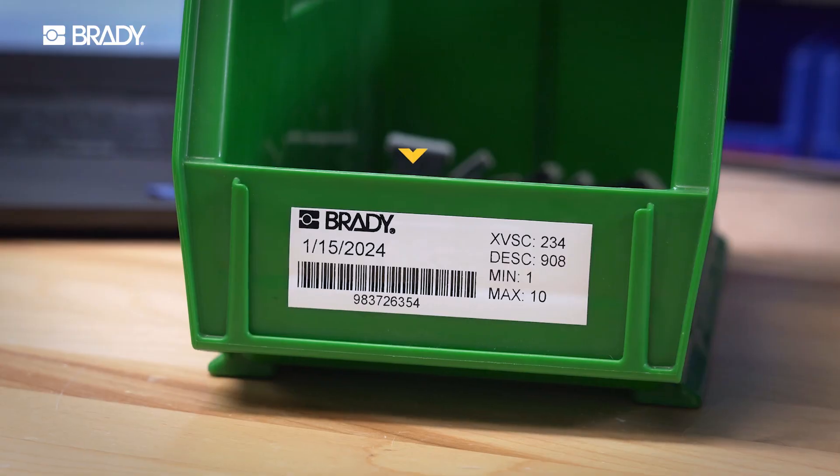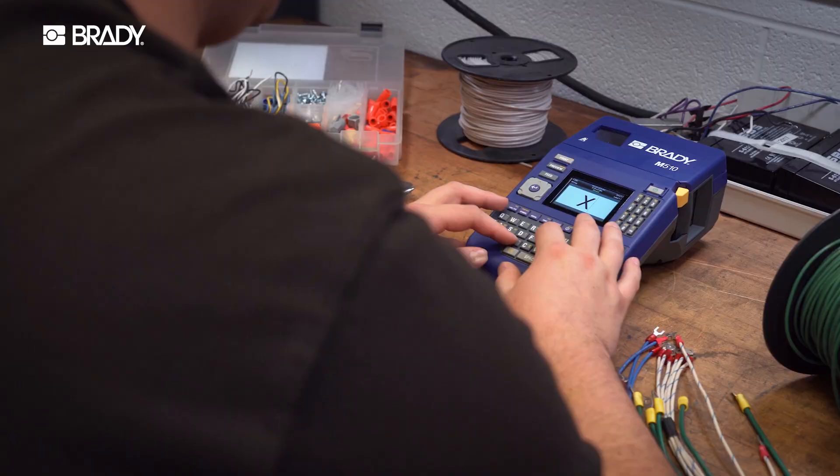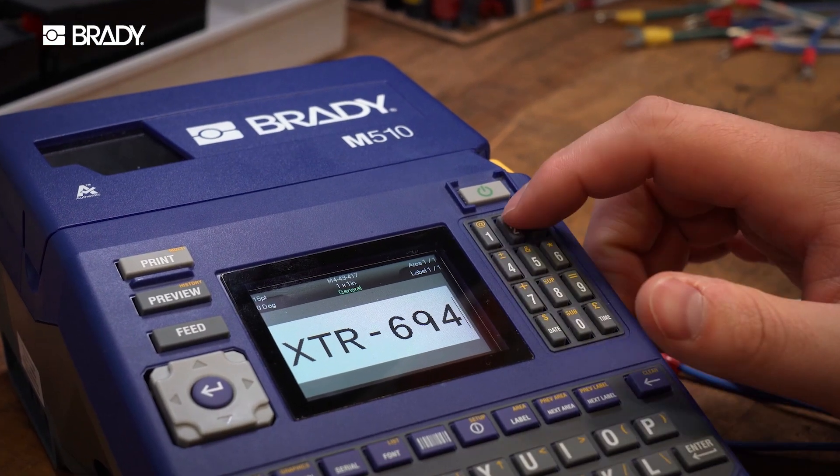With our fastest cartridge-based printer yet, print right to the edge, giving you more space and less waste.